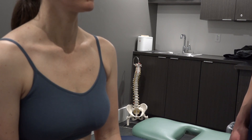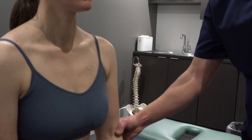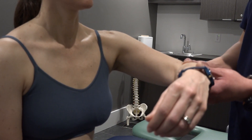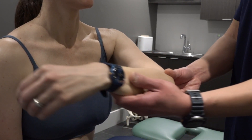The patient will be seated in front of the clinician, and the clinician will passively lift their arm up to 90 degrees, bend their elbow to 90 degrees, and horizontally adduct the patient's arm to the contralateral shoulder.